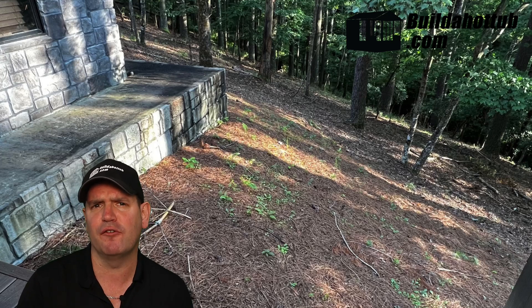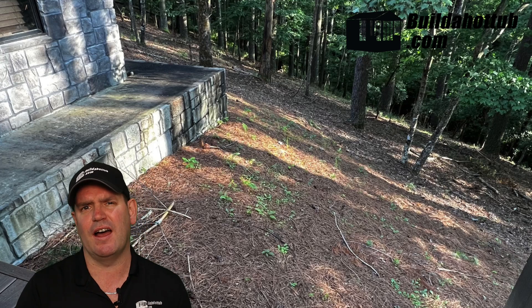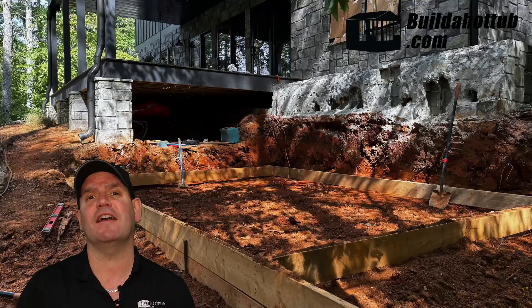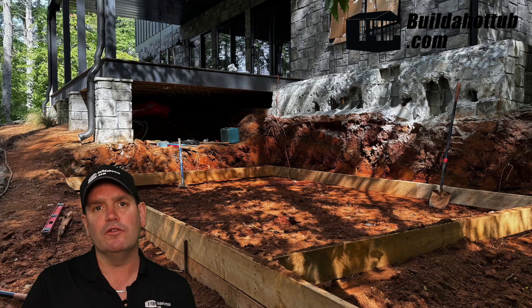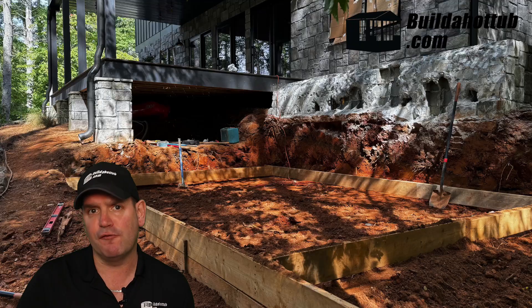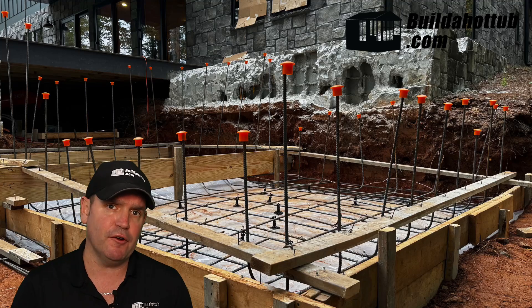Jeff wanted a five foot deep pool, so he had quite a lot of excavating to do. He got a digger in to help him out, and it didn't take him very long to clear the area. Once the area was clear, the next step is laying the foundations for the base. Underneath the base, you put some crushed aggregate, then put the forms in for your base, drop your rebar into the base, and then it's ready to be filled with concrete.